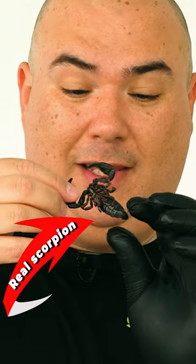This is real, by the way. We are going to make a scorpion burger. So, enough talking. Let's begin with it.